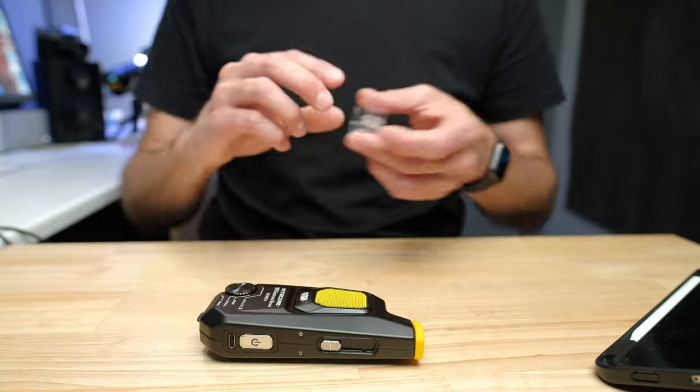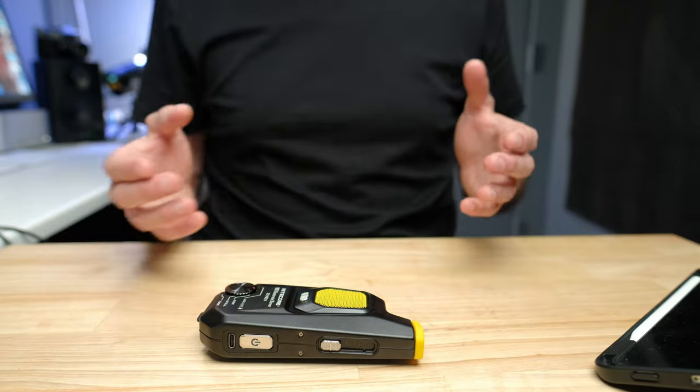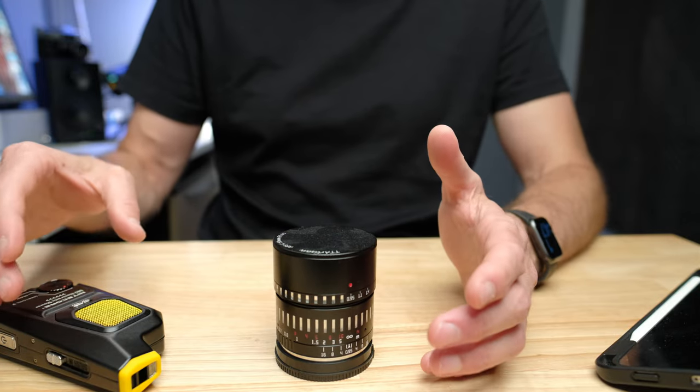This blower is just so high power that there's almost no time where any dust is stuck on at such a level that I can't just blow it off. That means I don't have to touch the product — that's a big deal, particularly when we're talking about lenses or the front element of a lens, which is where I'm using this a lot.